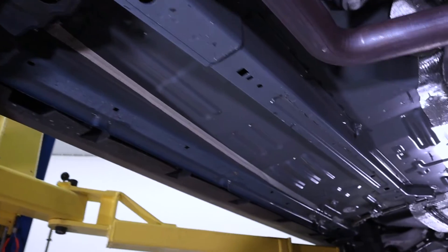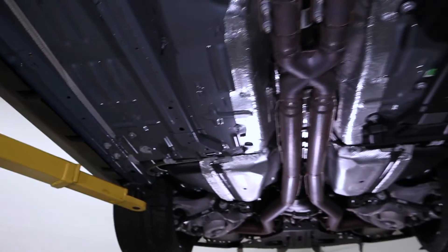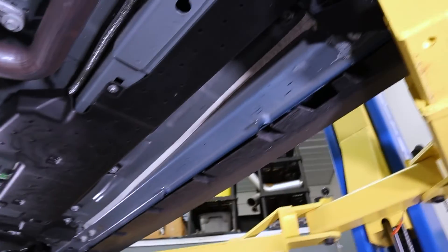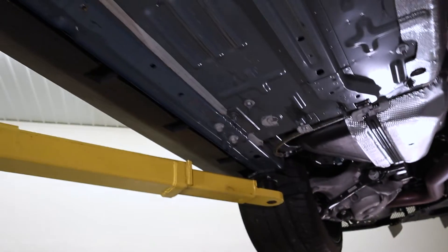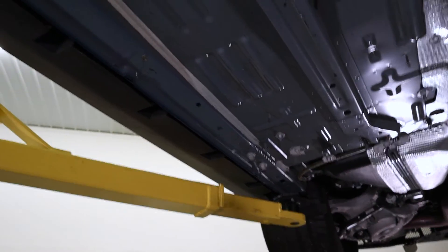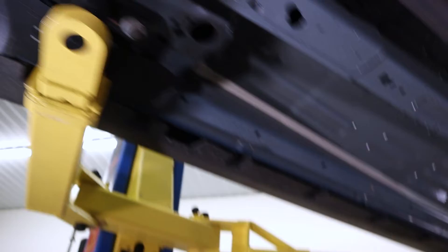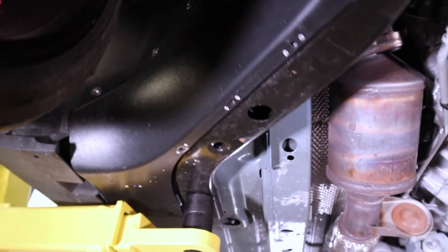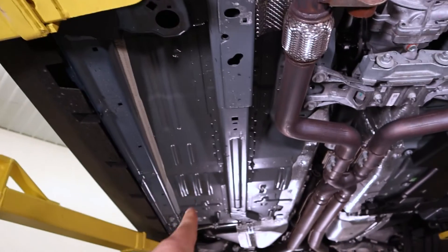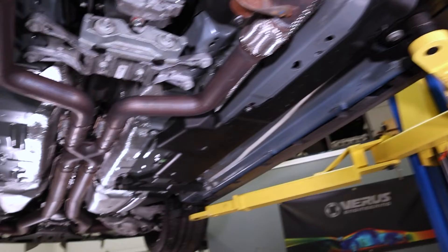Here's the general area that we're going to be working. Middle of the car towards the outside is the exhaust, but basically we're going to be filling in this void on both sides. It's not as big on the driver's side as it is on the passenger side. This is an add-on for the fender extractors, and it's going to extend all the way to near the rear wheel and smooth out the underbody a pretty decent amount.